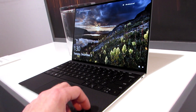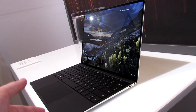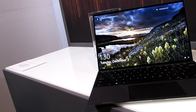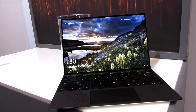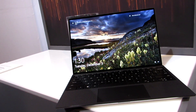Speaking of which, this is also now available with Ice Lake processors as opposed to Comet Lake, which was the previous generation. It's going to be available with up to an Intel Core i7 processor with Intel Iris Plus graphics. The Core i3 and Core i5 versions are going to have the more standard Intel UHD graphics, but overall it's going to be the first in the Dell XPS 13 clamshell style design series that's available with 10 nanometer Intel chips.